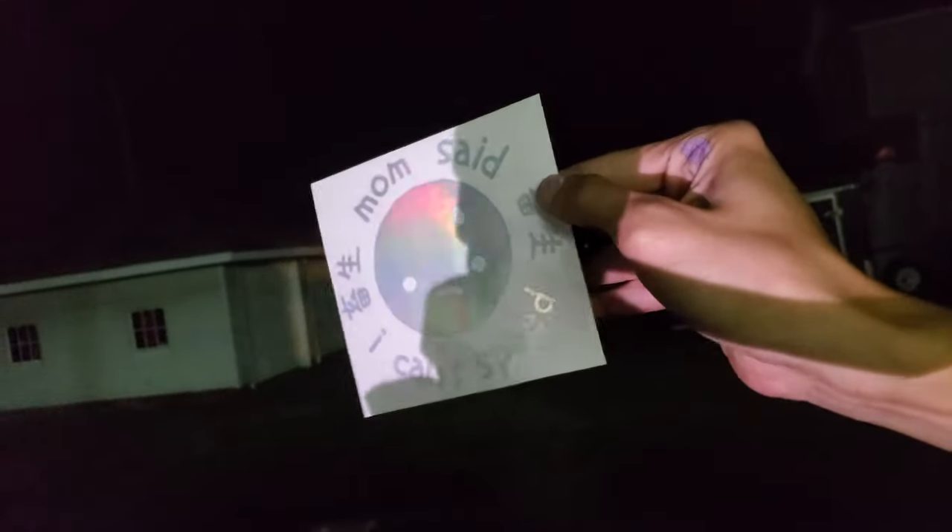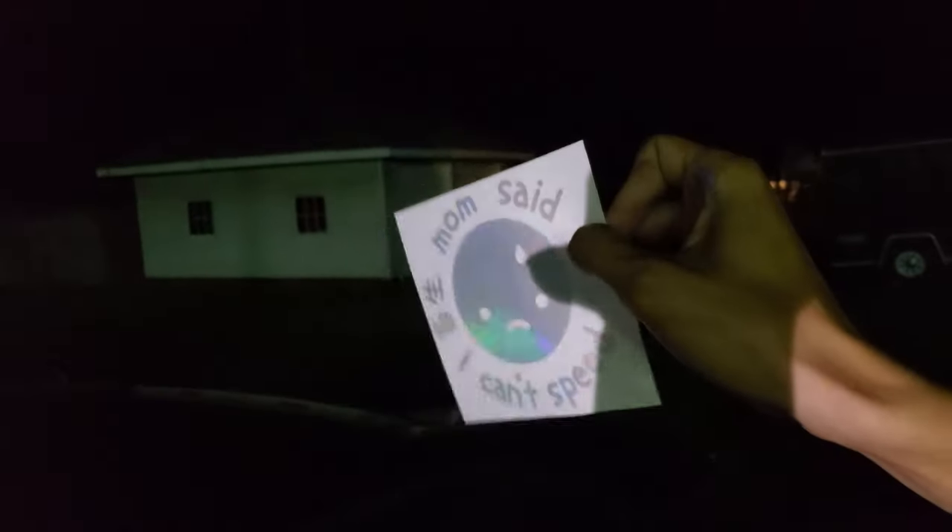I got a sticker. I'm way too hyped for this sticker. It says 'Mom said I can't speed,' and it's got that oil slick thing on it. I'm going to put it on this window.